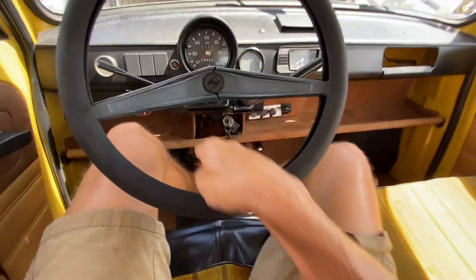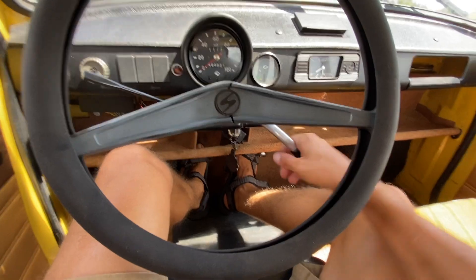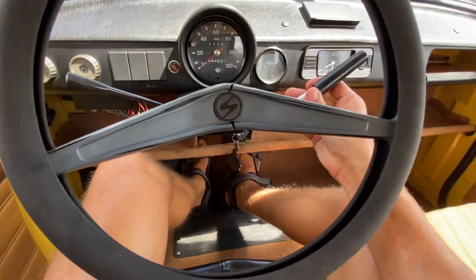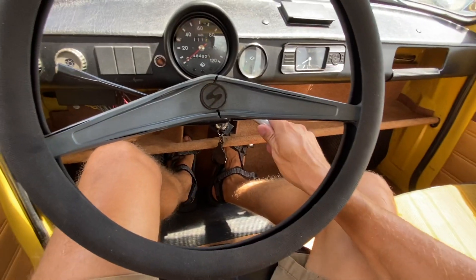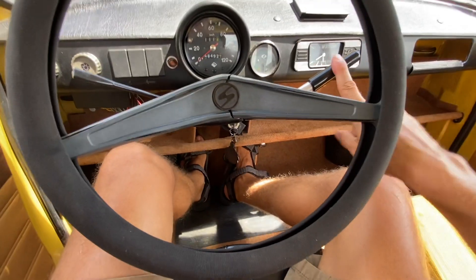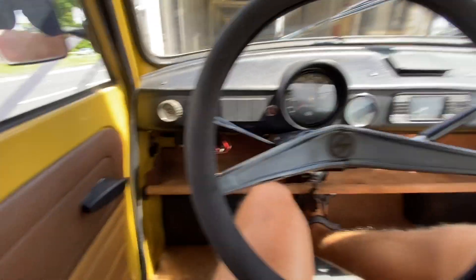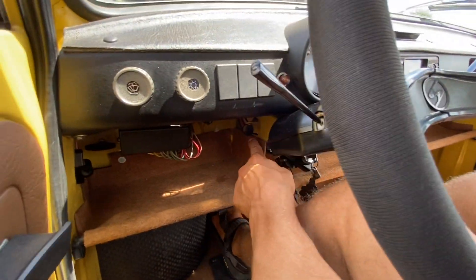Oh, is there a clutch on this? Yeah. Okay, I'm getting it. So all the way down is reverse. This is neutral — a little bit towards you, just a little — this is first. Second. And if it doesn't start, it's the choke.